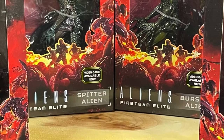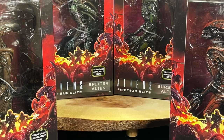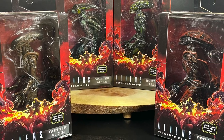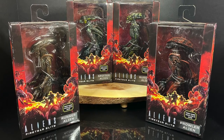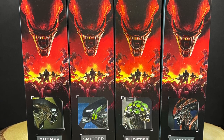Welcome back everyone, Toysha's here, and I am back yet again to give you guys another fresh look, courtesy of my friends over at NECA Toys. Today, very excited — some new Aliens action figures. Haven't seen a lot of those recently. There's the 40th anniversary last year and whatnot, but these are very Kenner-ish to me. Of course these are based off of Aliens Fireteam Elite, a brand new video game that hit about a year ago.